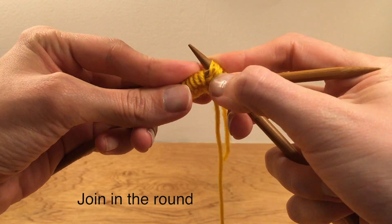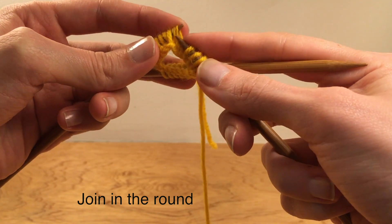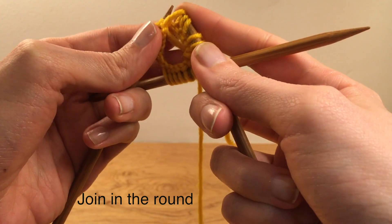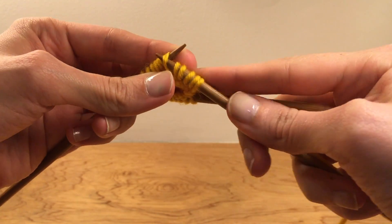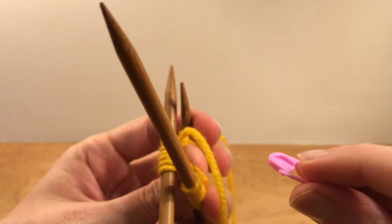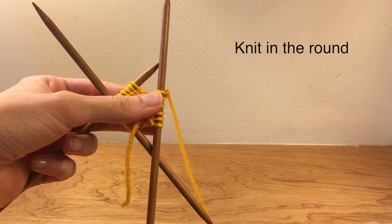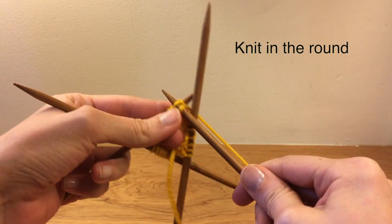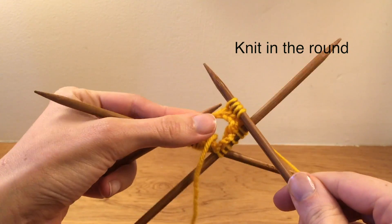To join, you make a slip knot over a stitch, then transfer it back to where it came from. Watch the video in the description for more help on this. I'm inserting one of my stitch markers to mark the end of a round. You then want to knit in the round using a regular knit stitch until the tube measures about 8 inches or 20 centimeters.